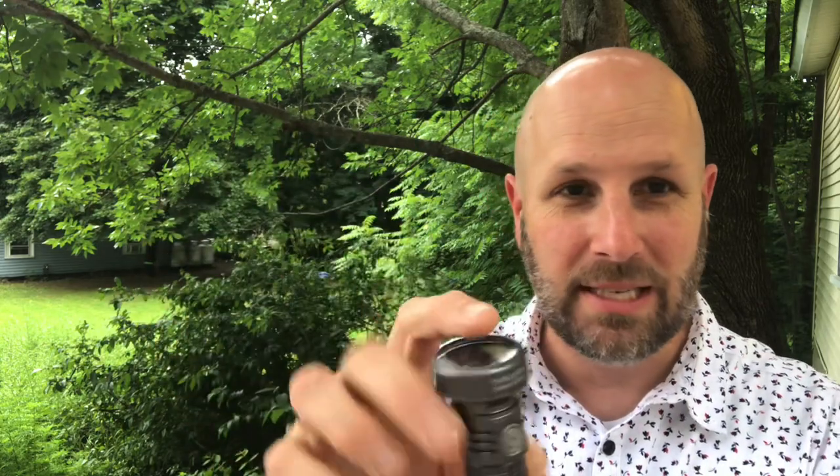Hey, what's up everyone, Tim here from Everyday Tactical Vids. Today we're looking at the ThruNight Catapult Mini. Look at the size of this thing — tiny little flashlight.